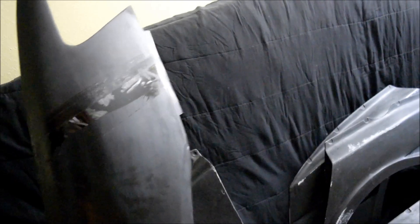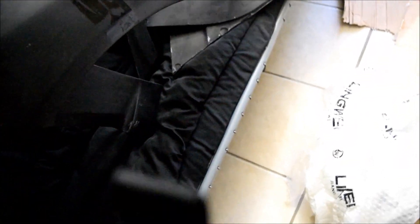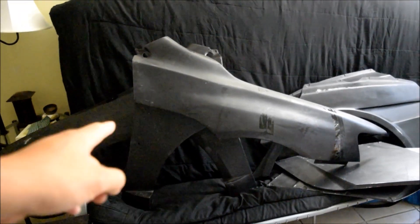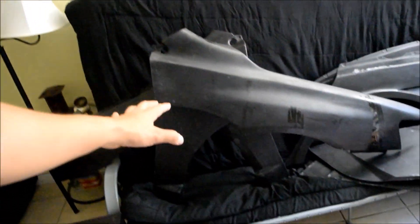Just finished unboxing the whole thing — quite a mess! Let me show you guys the aftermath. Here are the front fenders — both left and right. It replaces the entire fender. It's kind of hard to see right now, but that's the front pair.